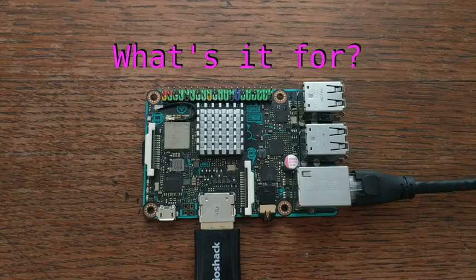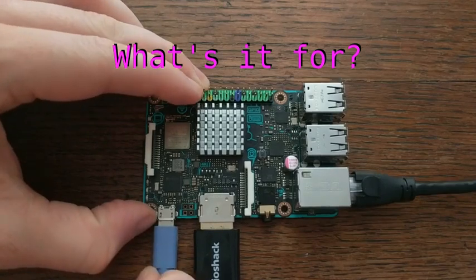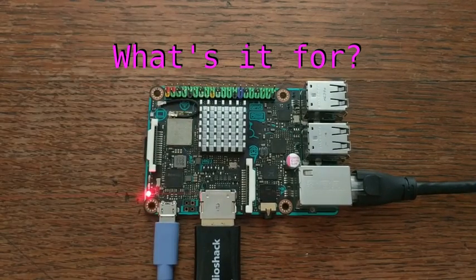Since the GPIO layout is the same, it also works with most Raspberry Pi add-on boards. So it's a bit more expensive than a Pi, but it's also a lot more capable, especially for networking purposes.